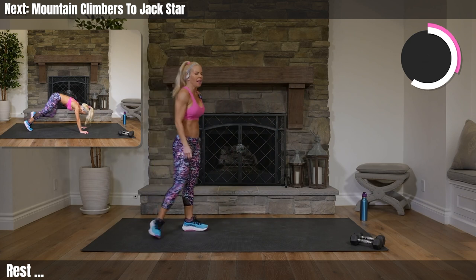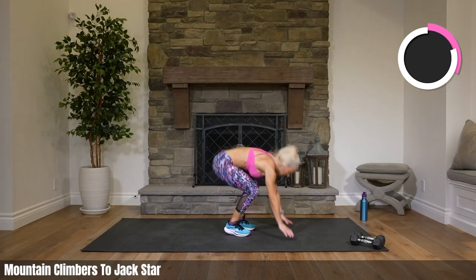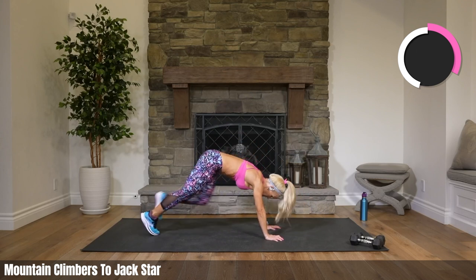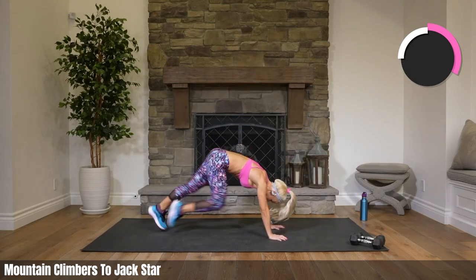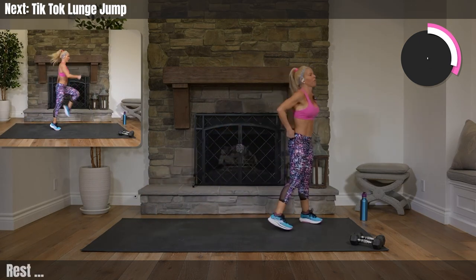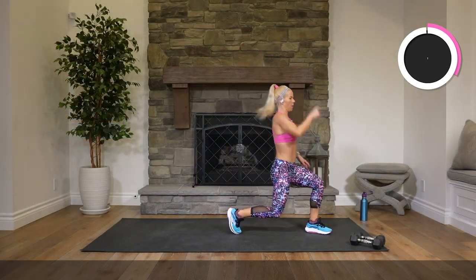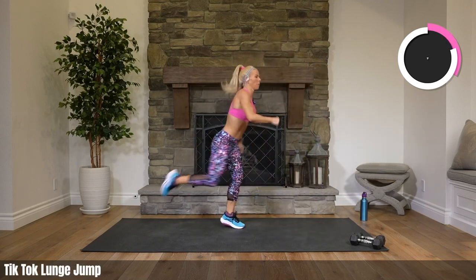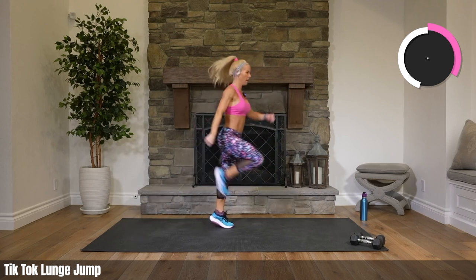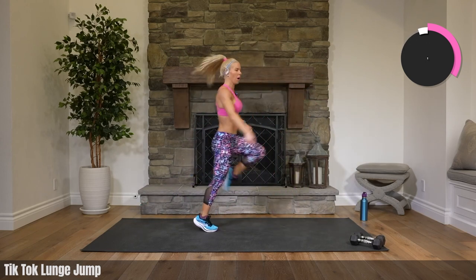Next round, mountain climbers. 2, 1. Go, go. 4, 3, 2, 1. Up, jack, star. Keep up that speed. 10 seconds. 5, 3, 2. Rest. Anytime we're going up and down in an exercise, 3, 2 — tick-tocks. You can always choose to either stay up or stay down if it's just too much. You know what works best for your body. 5 seconds. 2, 1. Rest. It's a balance challenge.